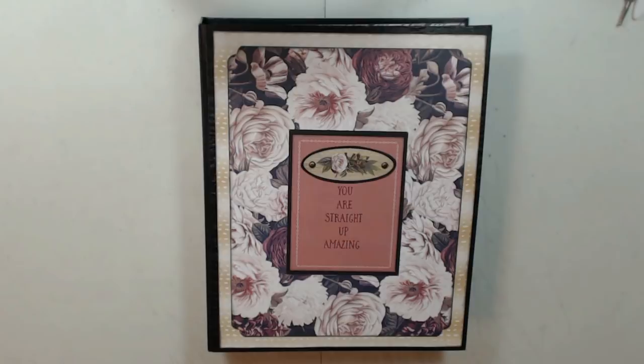Hey guys, it's Lori with Ellen's Crafty Creations, and I want to share a new album with you and a tutorial, so stay tuned after the project share. I will do the tutorial quickly. There's only one page style, so it will go by fast.